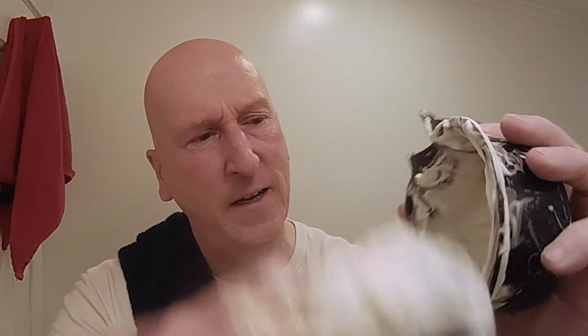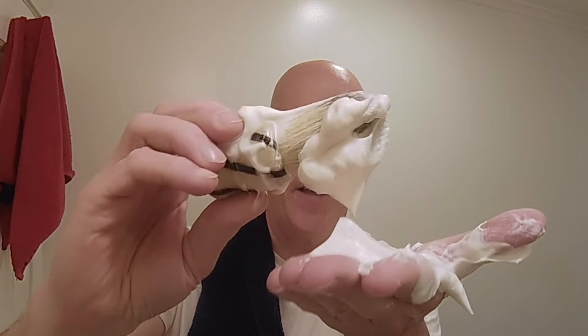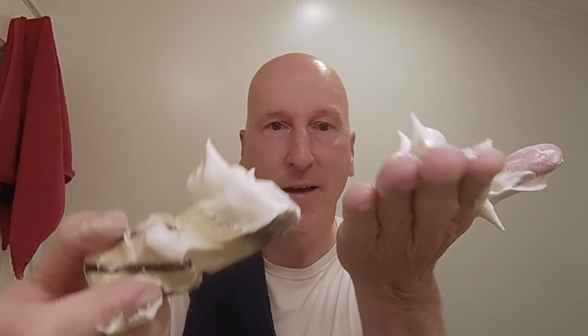Let me show you the brush and the soap — my gosh, look how much I have left. I still have a lot left. Oh my gosh, look at that — a really nice rich creamy lather. I've seen some reviews where folks say they don't quite get a coffee scent and they get more of a chocolate scent — I'm getting a coffee scent, and it's a nice coffee scent.